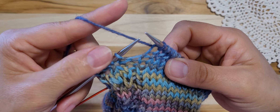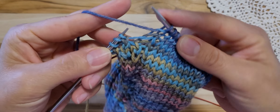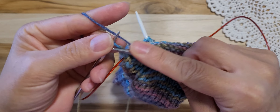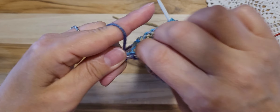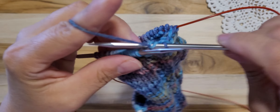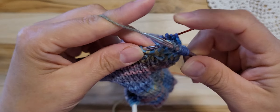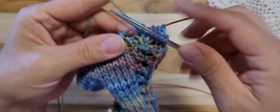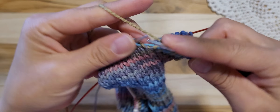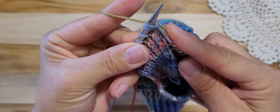And this is row 1. We're doing 1 purl and 7 knit: 1, 2, 3, 4, 5, 6, 7 and 1 purl. So making even the other side — 5 knit: 1, 2, 3, 4, 5. And knitting 2 stitches together.